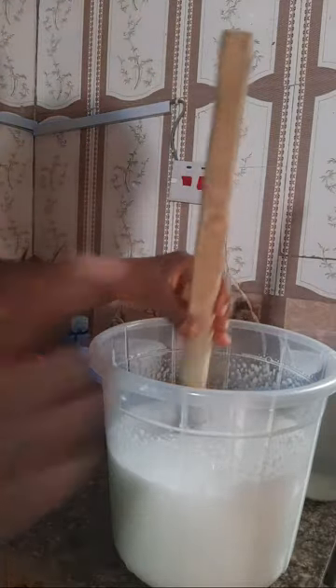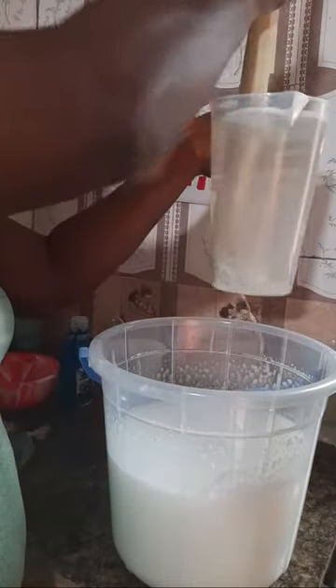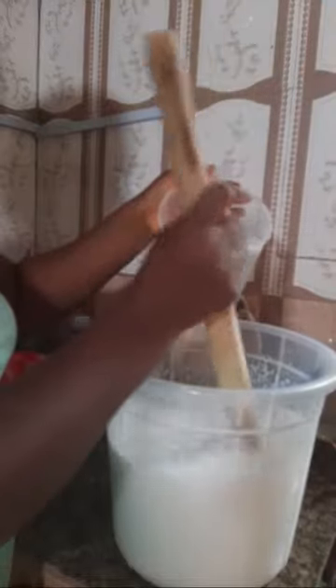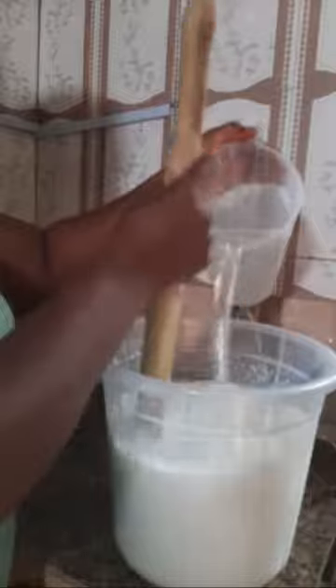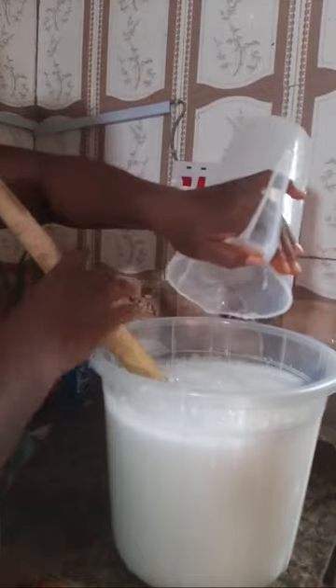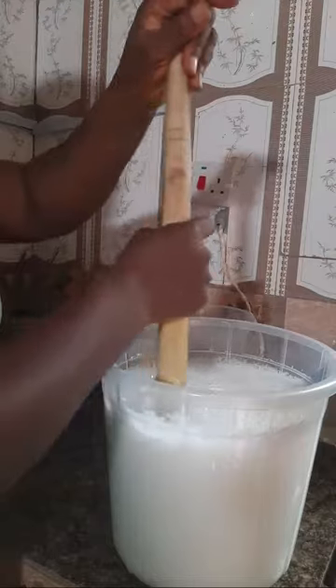Now I'm going to add the SLS solution - that's the SLS mixed with water. It's almost dissolved completely; it still has some particles but everything will dissolve while stirring. Can you see the reason I said you need a big container? Five liters of liquid soap, but because of the foam it's almost full. So keep stirring to make sure everything is well combined.